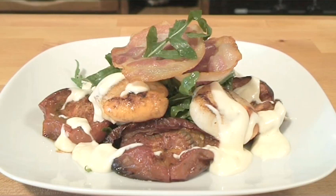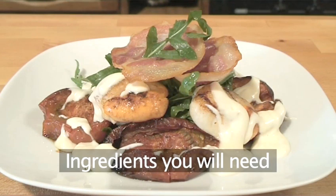Hello and welcome to Videojug. We're going to make some delicious scallops with roasted tomatoes and aglioli. The following recipe serves 4 people.